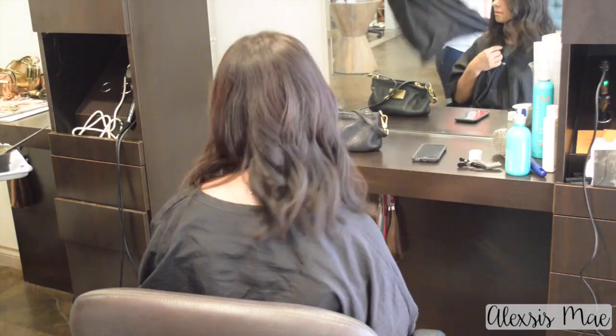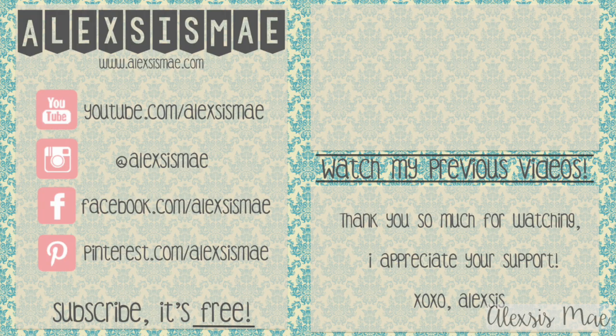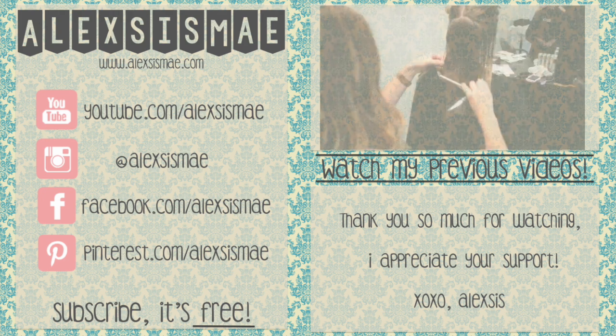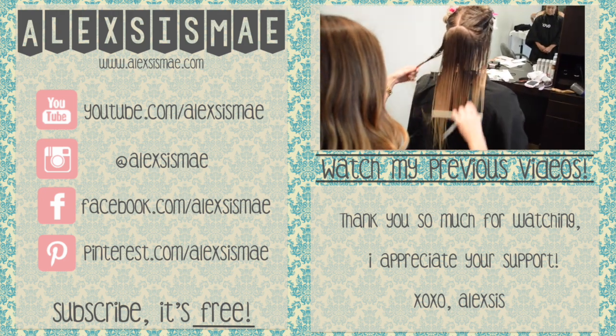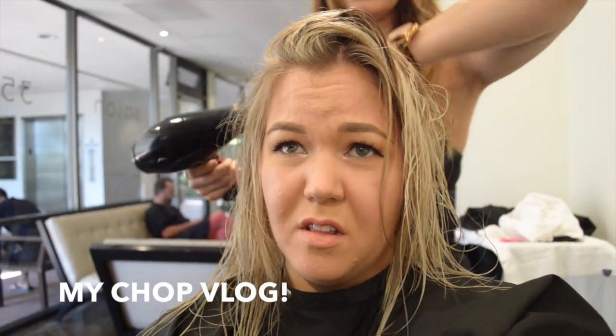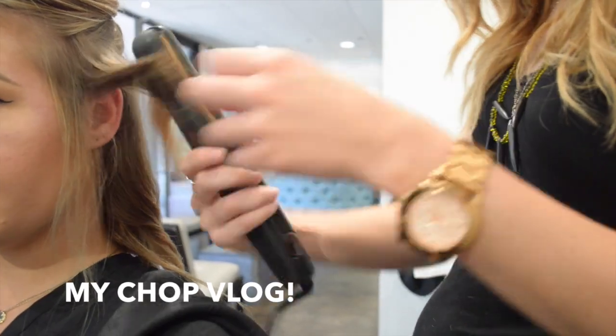And there you guys have it — how to cut a perfect long bob, or lob. I love this haircut on her and on me. It is just so fun and fantastic. If you guys haven't seen my vlog of me getting my hair cut like this, go check it out. If you like this haircutting video, please give it a like and let me know your thoughts if you want to see more haircutting videos down below in the comments.